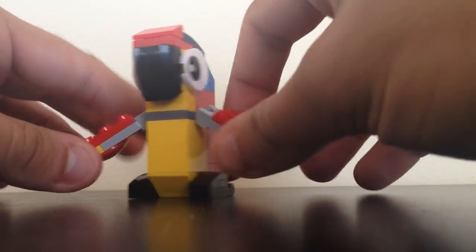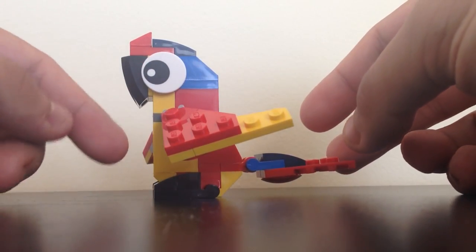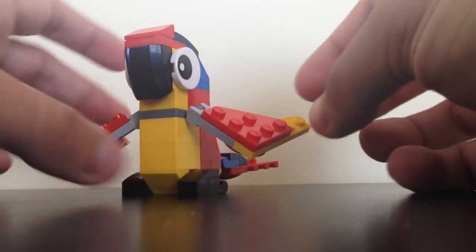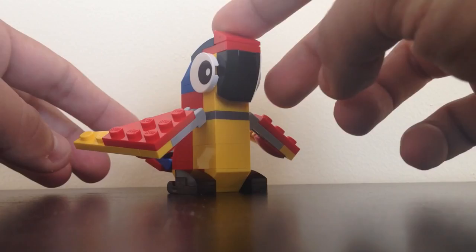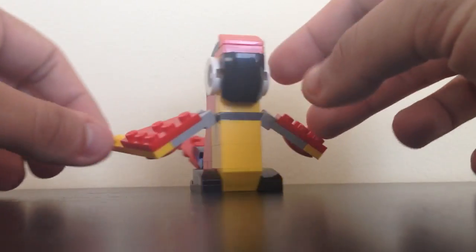It does have some nice parts. It's always nice to get the eyepieces, it's nice for the dark blue for what's in here, and even the feet have a nice little add-on. It's practically a Mixel model without saying it's a Mixel model. It's a little bit more on the simple side than that, but it is a cute little animal to add to your LEGO Creator collection.